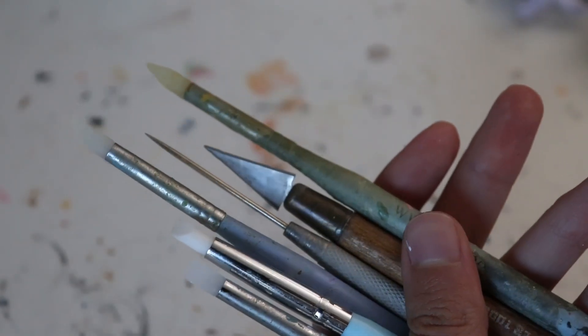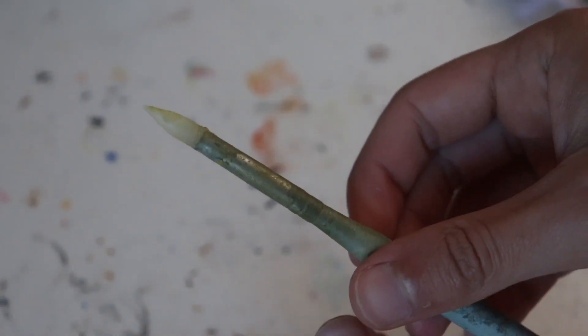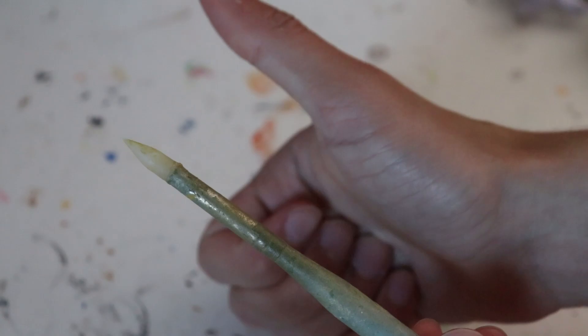Tools are optional, but silicone tools are great for smoothing clay without sticking, and these sharp metal tools are great for carving into the clay. However, for the majority of this project, you can just use your fingers.